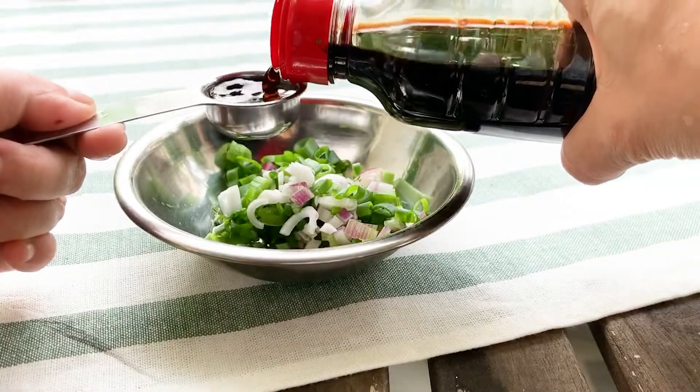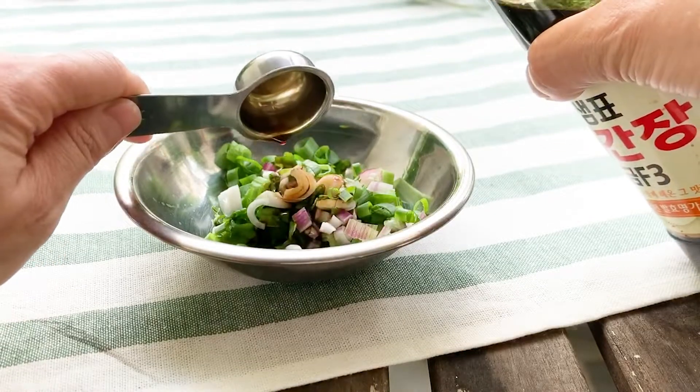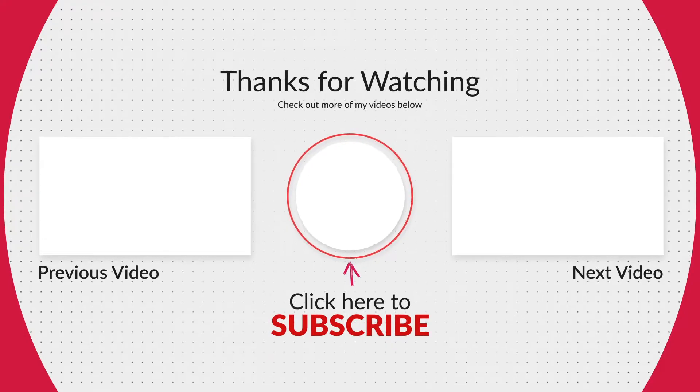As for the brands shown, I'm not promoting any product — I'm just showing you the most commonly used ones in Korea. That's it for today.